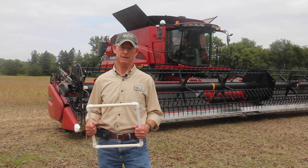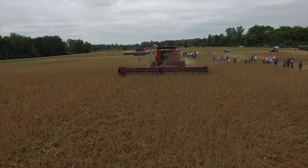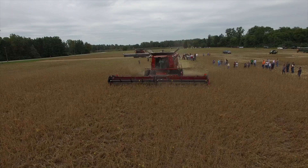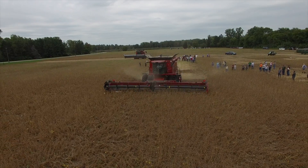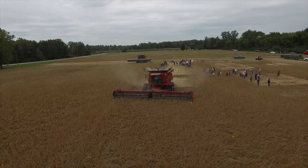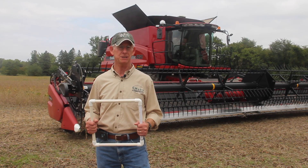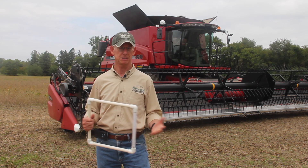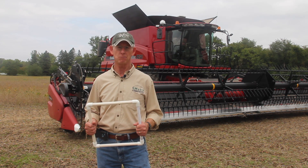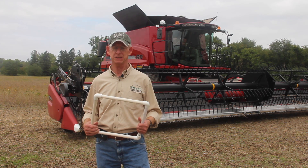Why do we want to do that? Well, every bean we've lost in the field is one that's not going to market. On average, most university specialists would say we're losing about one bushel of preventable losses per acre. That doesn't sound like much, but remember the key word is preventable — and in certain conditions it can be as high as four or five bushels per acre very easily.